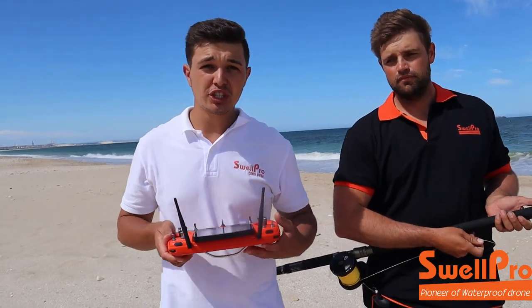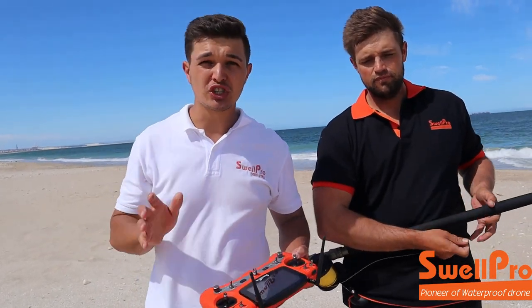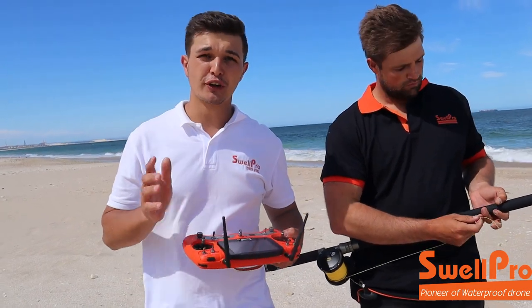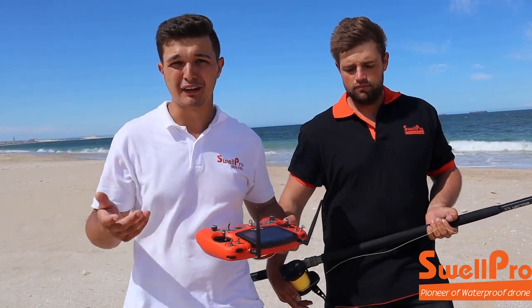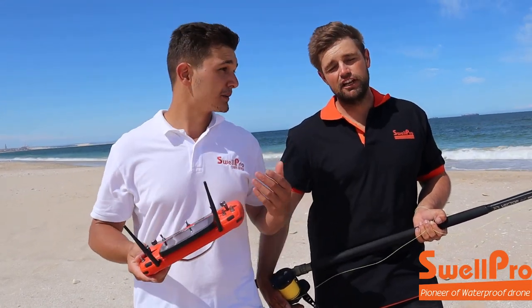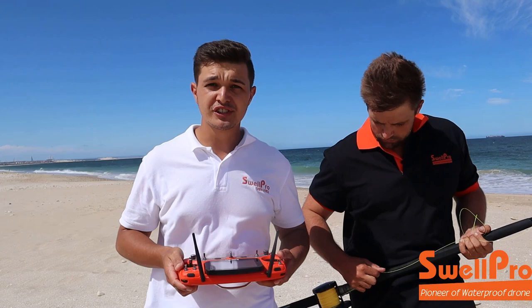We are now going to fly out. What you need to keep in mind is these drones are extremely dangerous. First rule of thumb: no one within 50 meters of you when you are flying the drone, except those who are actually doing the flying and dropping the bait. It is actually a legal rule.